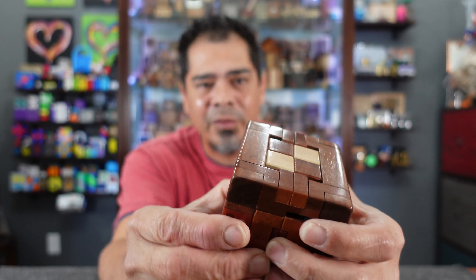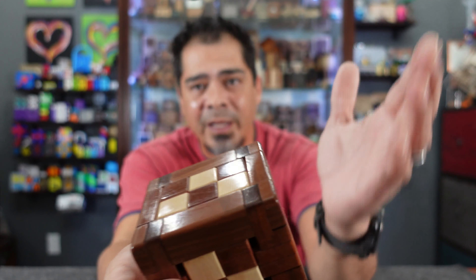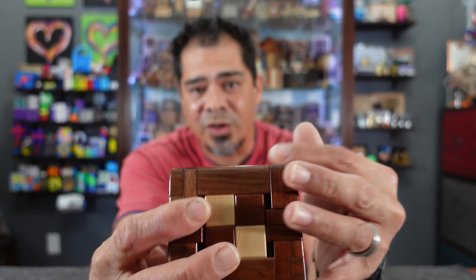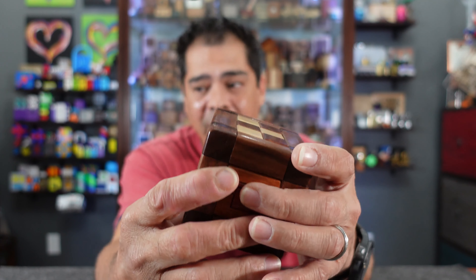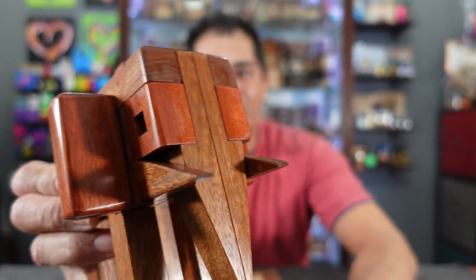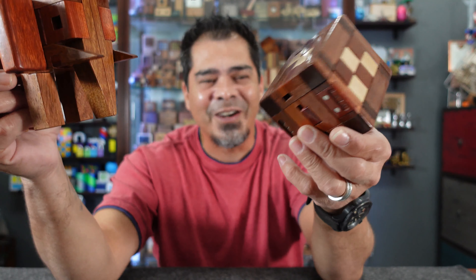I just wanted to share it with you guys. This is the first puzzle I've been able to get from Jerry, so thank you very much Jerry when you watch this. If you have a chance and you see one at auction, sorry to my friends on Discord, but try to get one because they are highly sought after. So this is Obscure, this is Burlefant, and this is his Quad Lock. Thanks for watching guys, I'll see you next time — Jerry McFarland, woo! Bye!